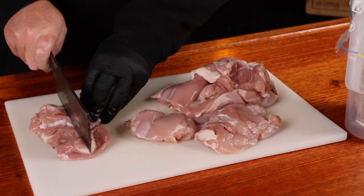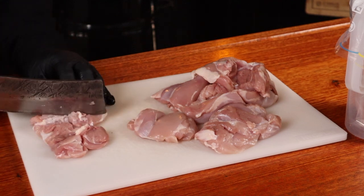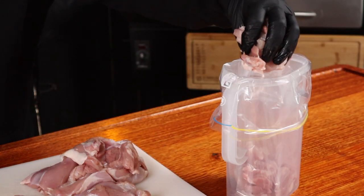I do find that thighs have more flavor and tend to stay juicier than breast meat. You just want to cut each thigh into roughly six even pieces, and then place them into a Ziploc bag.